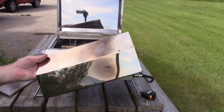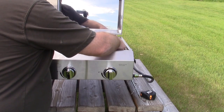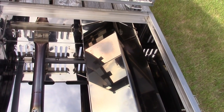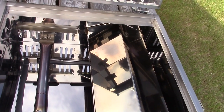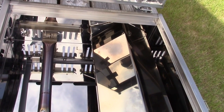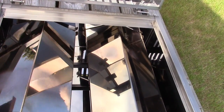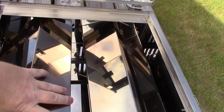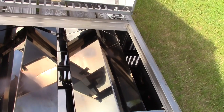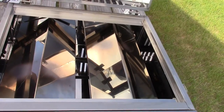Same with the heat spreaders — they just set in here; there's a little shelf for each one of them. Again, they call these flame tamers but they are heat spreaders. There's a little shelf on both sides of each of the burners to allow you a place to put these. And then the stainless steel cook rack just drops into its own slot right here on top.